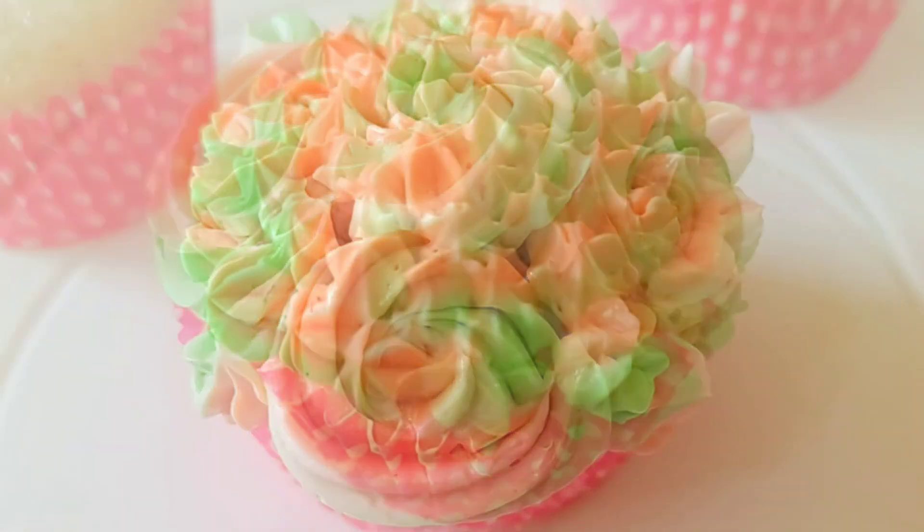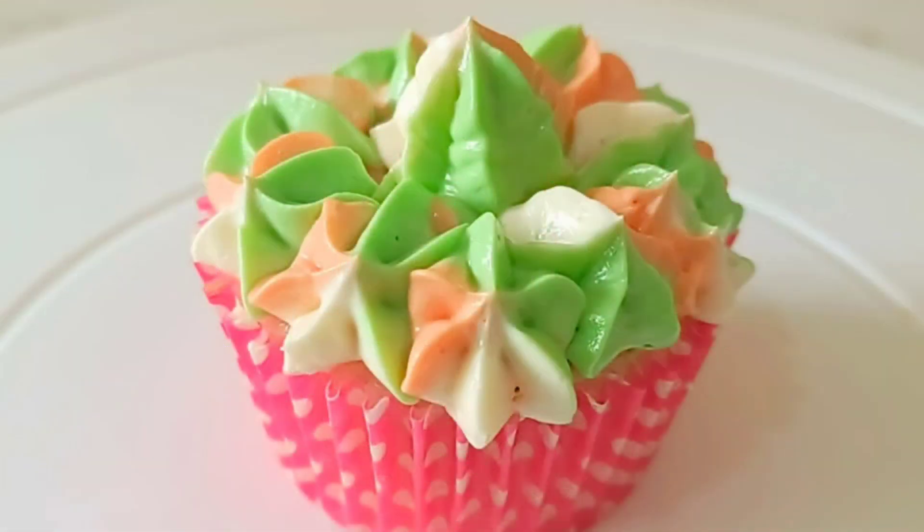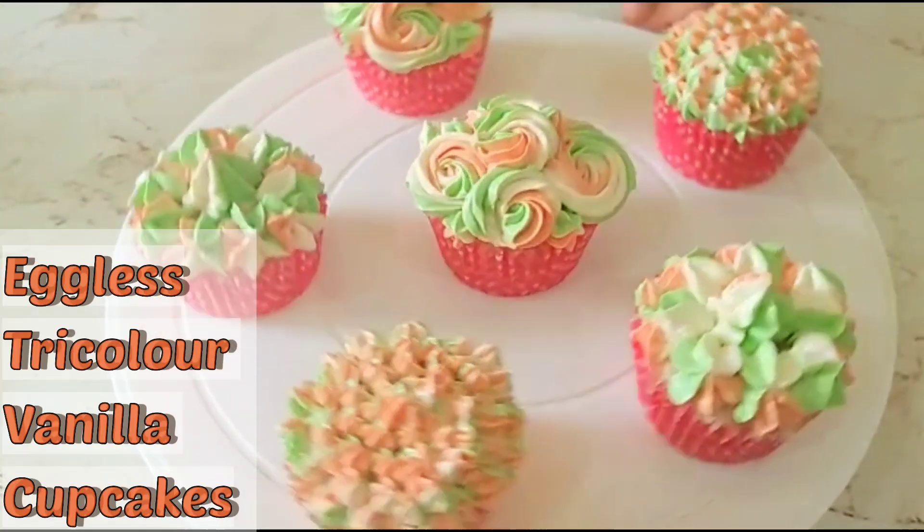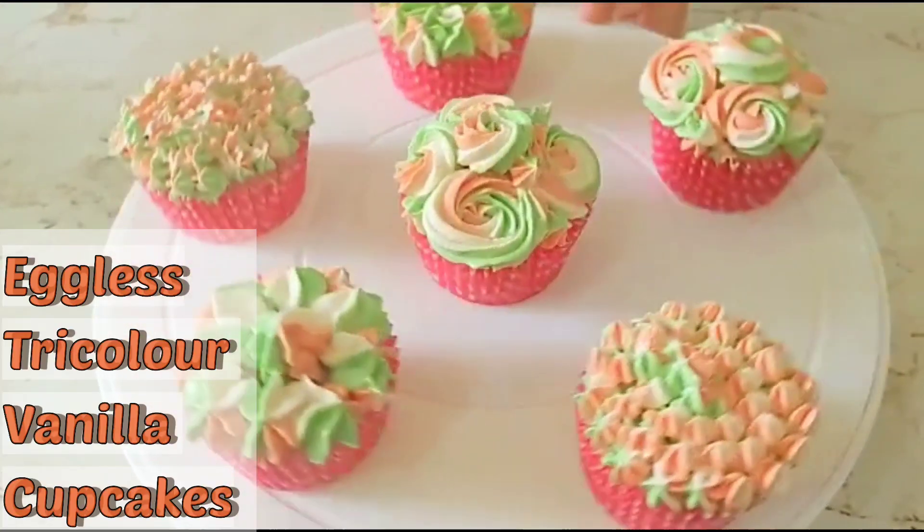Hi friends! Can you believe these beautiful tri-colour vanilla cupcakes took only 4 minutes to bake? Today I will be sharing the recipe of vanilla cupcakes with tri-colour buttercream frosting. My name is Misty and welcome to my channel Let's Create with Misty. So let's start baking easy, quick and yummy vanilla cupcakes with tri-colour vanilla buttercream frosting. Let's get started.